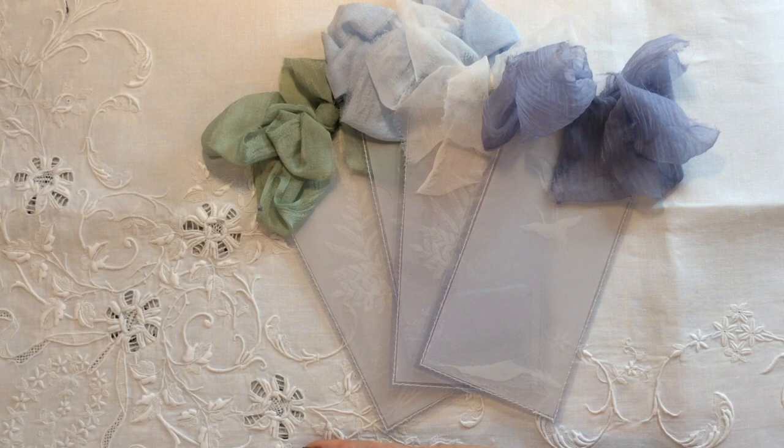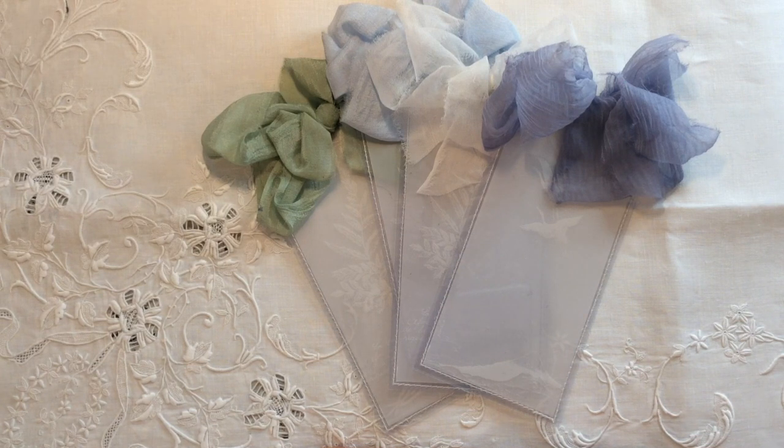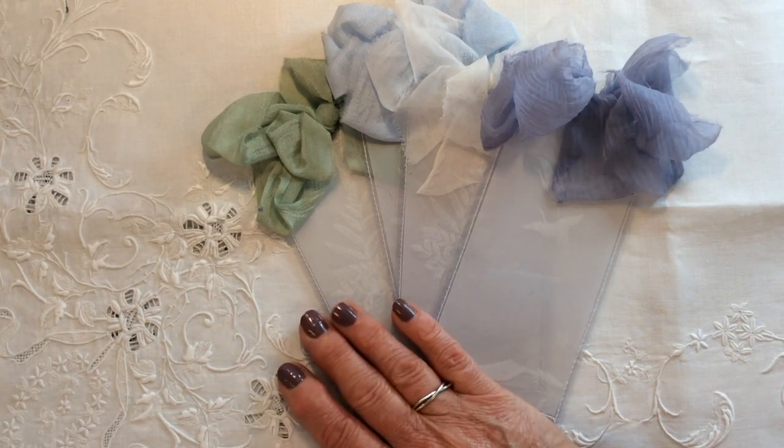Good morning everyone, Carol here at Oak House Journals — a massive warm welcome from me, lovely to have you with me. Believe it or not, we're almost halfway through the year, June is hard and fast on our heels, so I thought I would set us up for our next tag swap, our June tag swap.